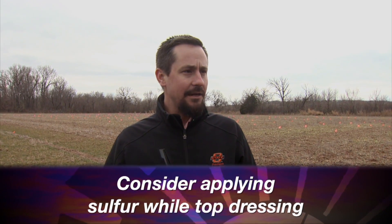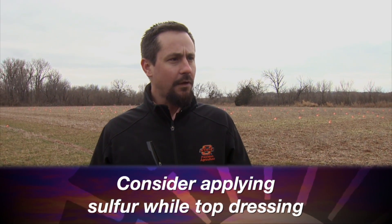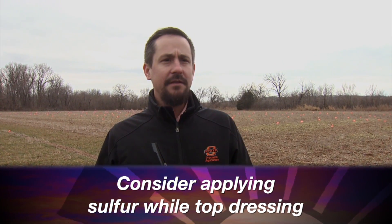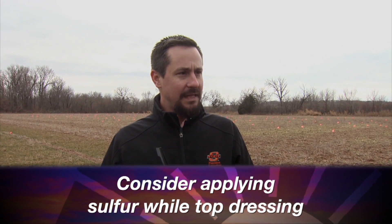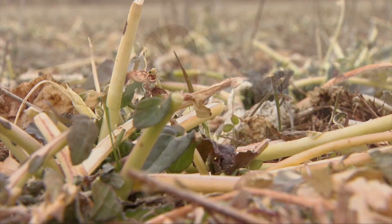We need to get out on that canola crop as soon as the ground dries and temperature allows. Because of the season, if we're going to see a sulfur response in any year, it's likely going to be this year. Look for the opportunity to throw a few pounds of sulfur in with that top dress. It doesn't need to be any particularly expensive source, but get a few pounds of sulfur out there so as that crop starts into green-up time it has plenty of nitrogen and sulfur.